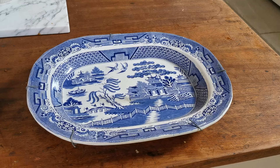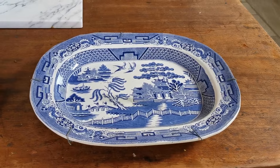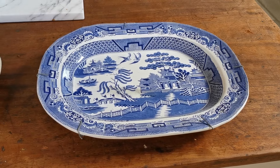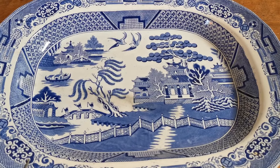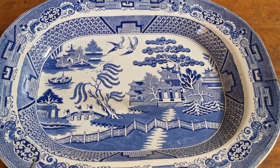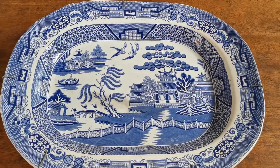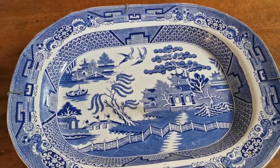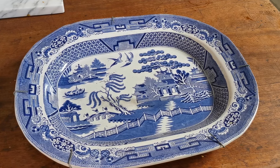That just leaves platter number three. No china marks, no manufacturing marks, no impressed marks — a white-glazed piece of ironstone, as opposed to the bluish tint in the glaze of the other two. So what elements of this pattern can we use to try and identify who the manufacturer was and when it was produced? This is where things get really interesting — we're going to start stacking these platters to show close-up comparisons of the variation in these designs.